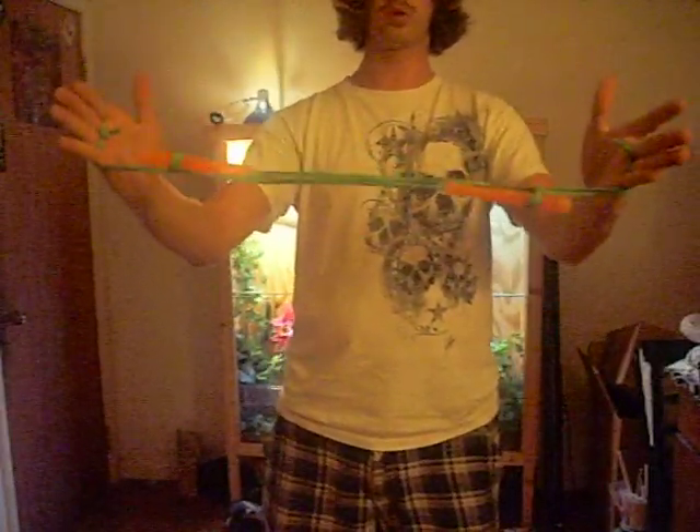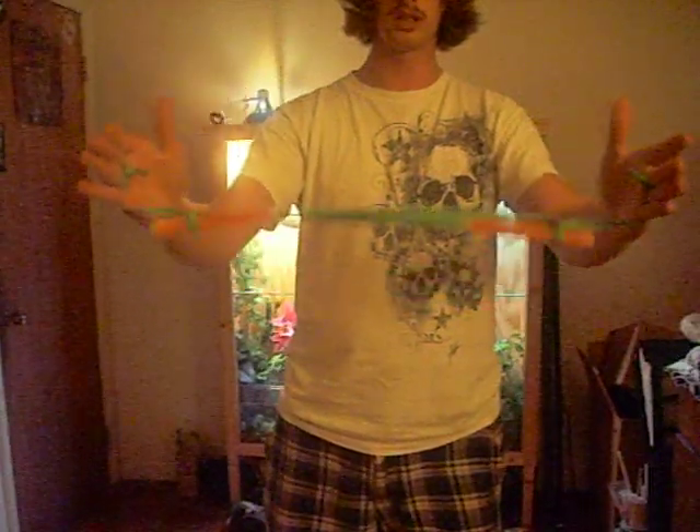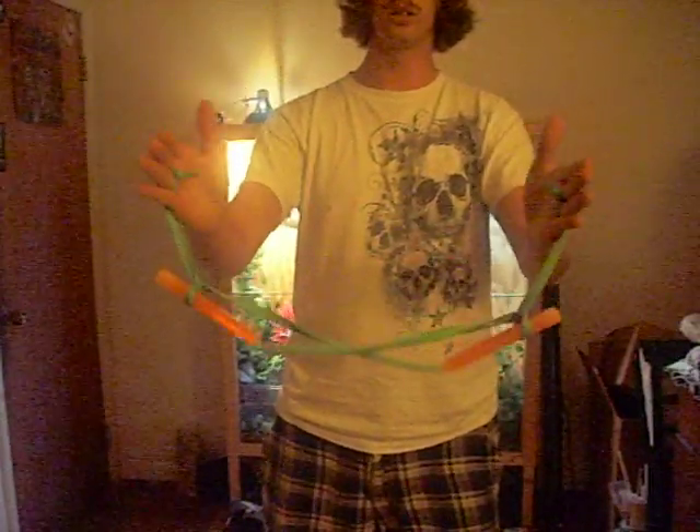To get out of it, just simply push forward real easily and it will loosen up the strings just enough to pull out — just like so. Still working on that part. Let me try it one more time. Just whoop, and they'll pull right out, and you can go back into whatever crazy moves you want to.